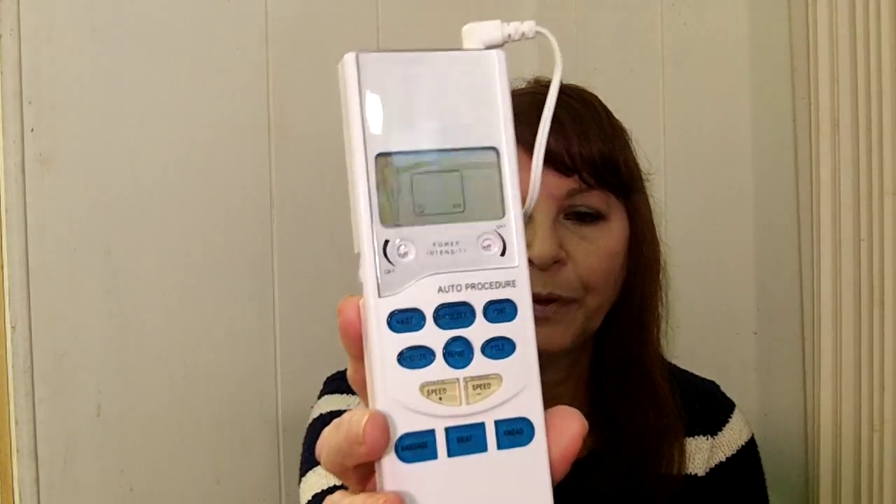Sciatica is kind of a nerve issue — it starts in my lower back and then moves down. I use the Easy@Home TENS pain relieving device on that, and let me tell you, that was awesome. I'm going to show you what it looks like and try to do this video quickly. Here is what it looks like.